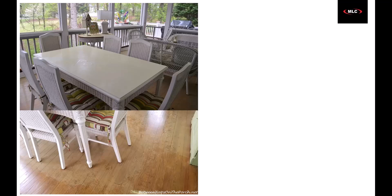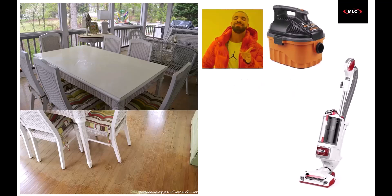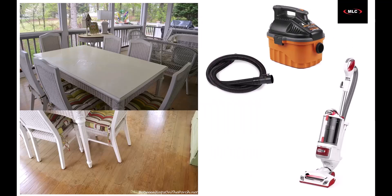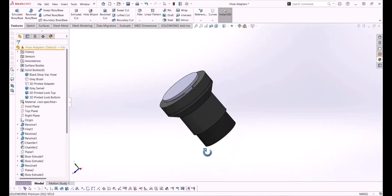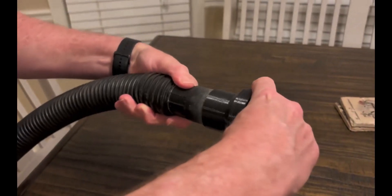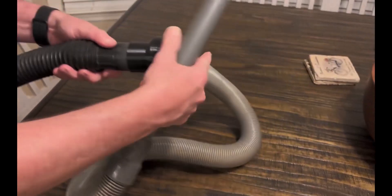A couple weekends ago, my dad was cleaning off all the pollen on our porch, and he always uses two vacuums. The Rigid sucks a lot more than the Shark — in a good way — but he has to use the Shark because it has a better brush attachment and a better hose. He called me up and asked if I could 3D print some adapters to attach the Shark's better brush and hose to the Rigid. After spending some time reverse engineering everything and a bit more time building it out in CAD, I sent the files to the printer and had the finished products by the end of the weekend.